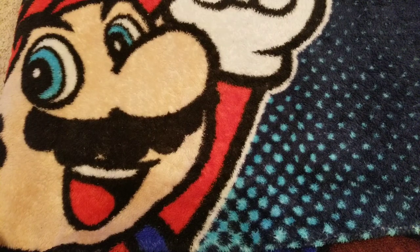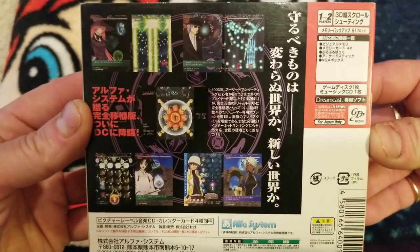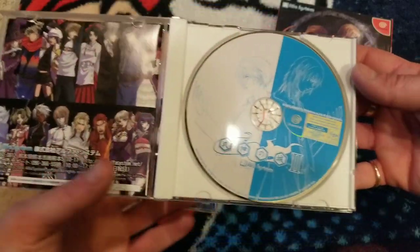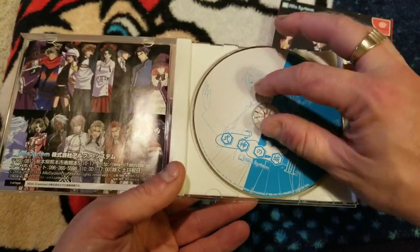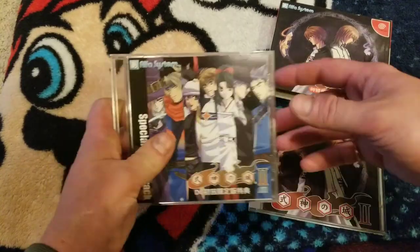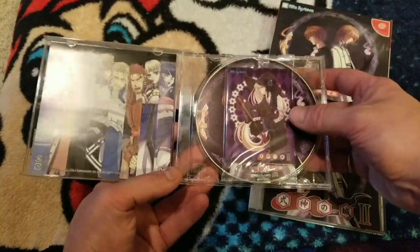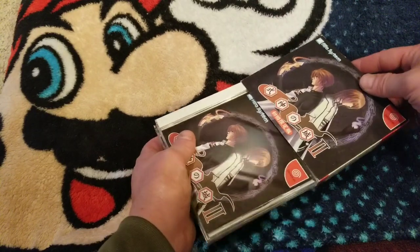Now here are my flea market finds this week. First: Shikigami no Shiro 2, or Castle of Shikigami 2 — this came out on PlayStation 2 in the US. I got this from a place called Gamer's Paradise, one of the best retro game stores in my area. The owner David hooked me up. The game's in great shape — there's a CD soundtrack which is awesome, and some art cards with artwork on one side and a calendar on the other.